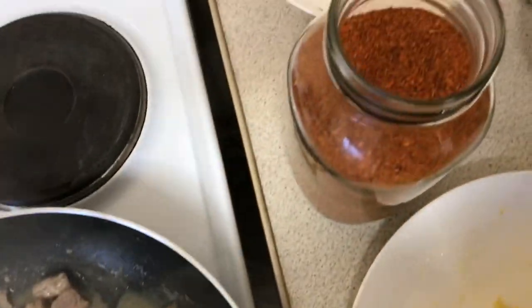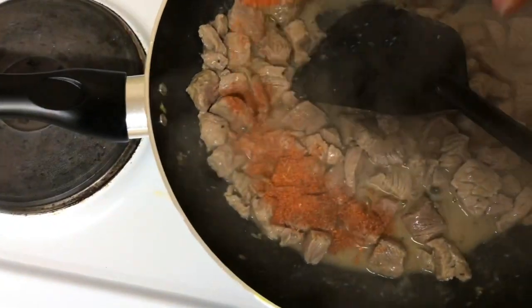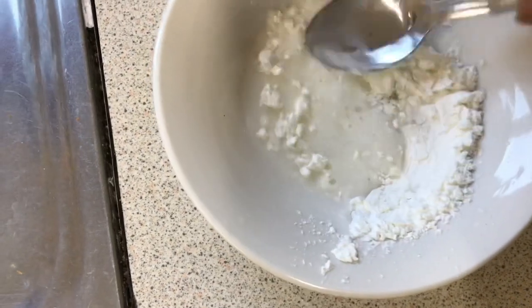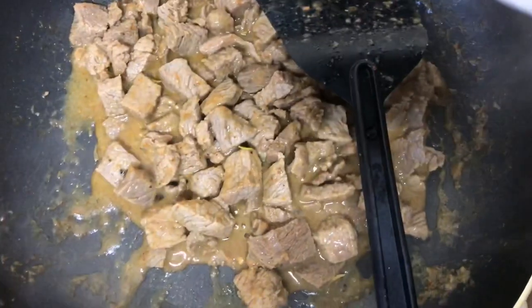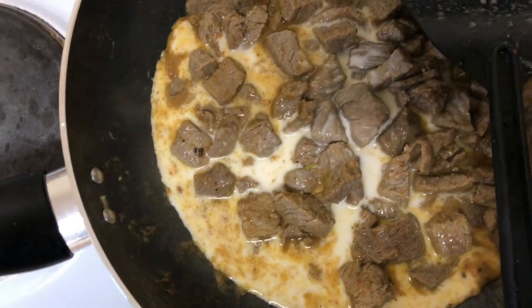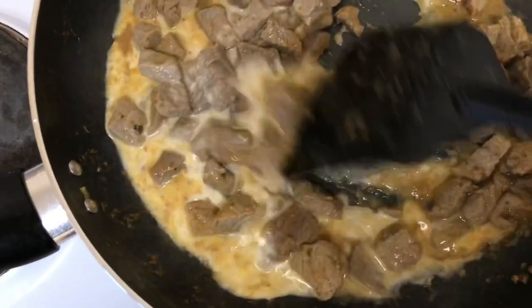I add powdered pepper to my beef because I love my beef extra spicy — this is completely optional. We are now going to dilute our cornflour. The amount of cornflour you use is totally up to you: if you use more, your sauce will thicken up more; if you use less, you get a lighter sauce. I love my sauce very thick with not much liquid running through it, so I add more cornflour.